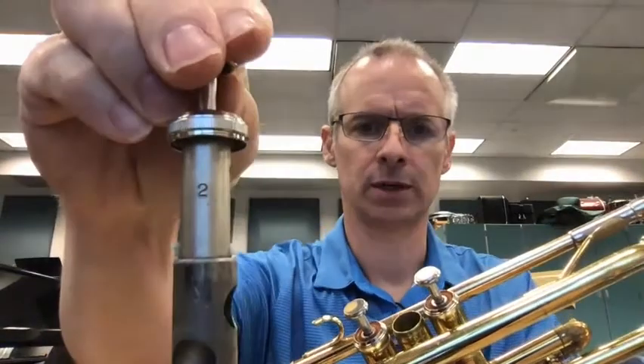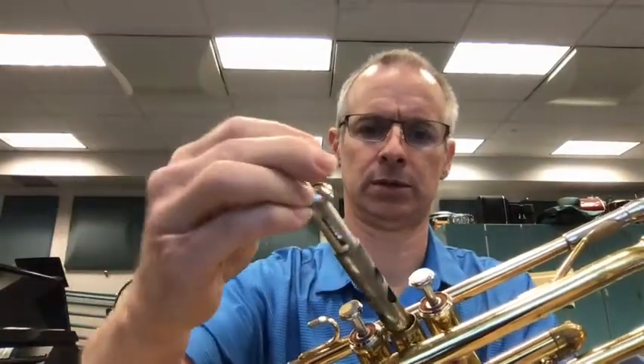Pull this one out — number two. Put it in facing towards the mouthpiece. Make sure it's clicked into place. Tighten the ring.